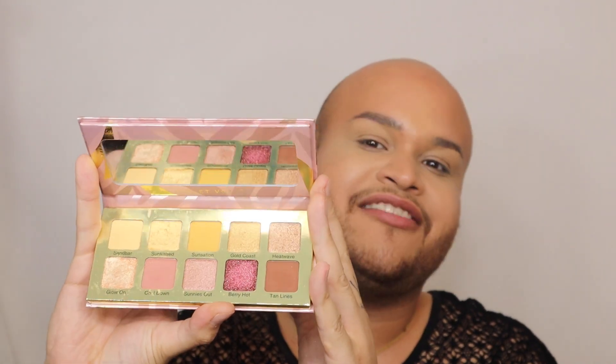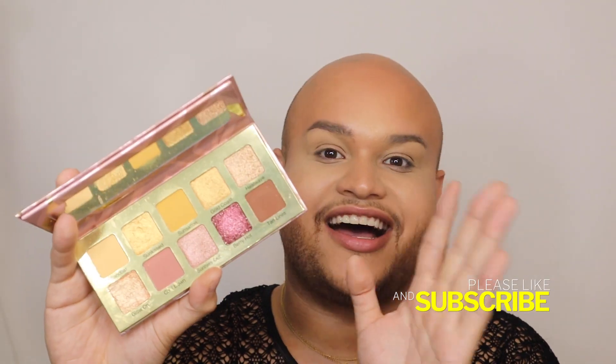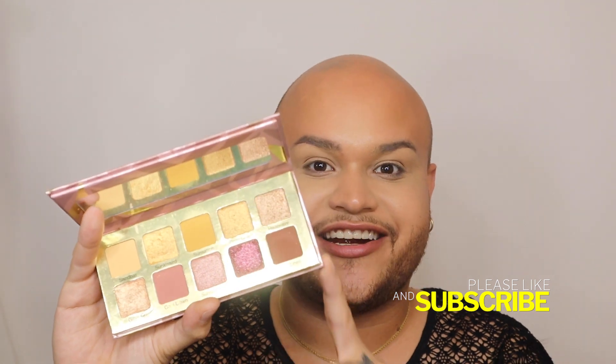The next product is one that if you're subscribed to my channel, you've probably already seen my review of it. If you aren't subscribed, what are you waiting for — click the red button down below and subscribe right now! This right here is the Sun Kiss Summer palette by Violet Voss, and as you can see I've used this baby a lot. We're gonna do a quick look with it, and I'm also going to be using the stickers that I've been loving.